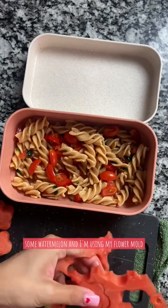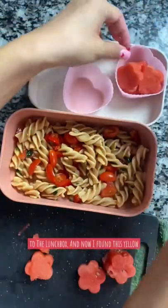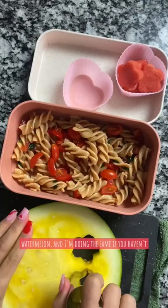I sliced up some watermelon and I'm using my flower mold to cut out flower shapes out of them, adding them to the lunchbox. And now I found this yellow watermelon and I'm doing the same.